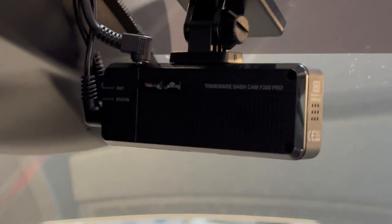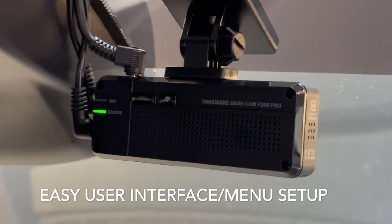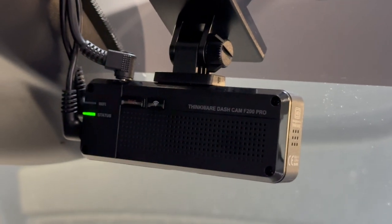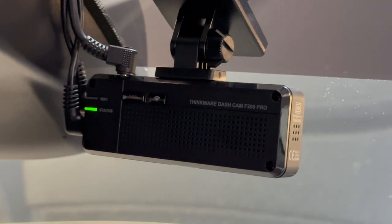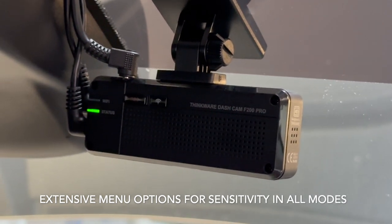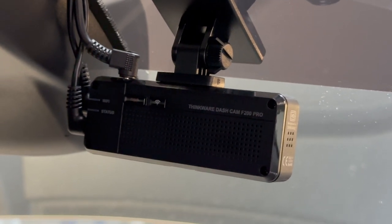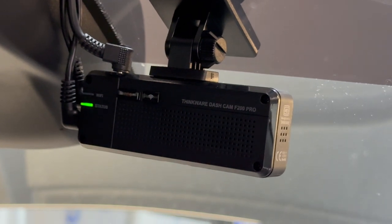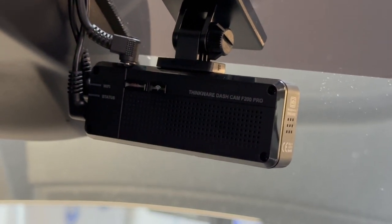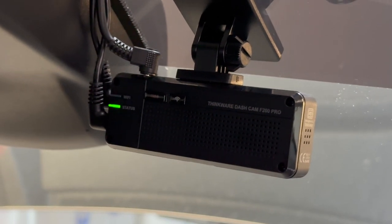You can set the menu functions and allow the sensitivity to be changed, or you can turn it off completely. There are incident settings where you can change the sensitivity of the camera to pick up certain things. If you hit a pothole or anything like that, it'll actually stamp the continuous recording so you have access to that specific incident without going through and watching multiple videos. That sensitivity can be changed as well, but overall an awesome camera system. For $200 this thing is very good value and quality.